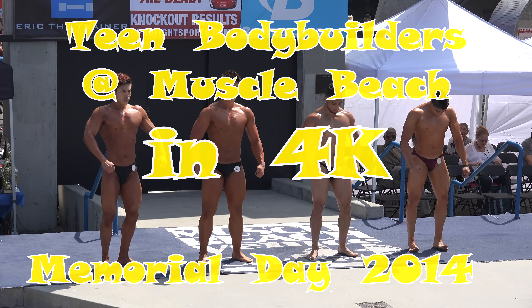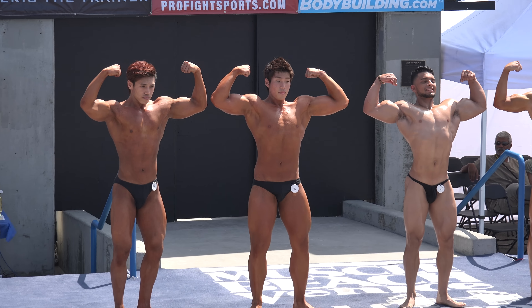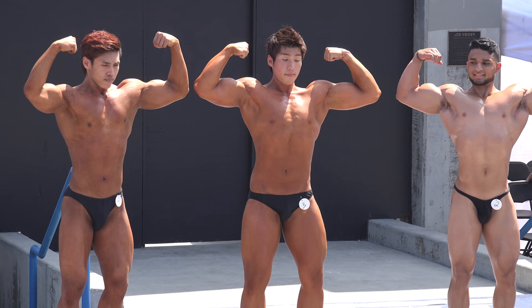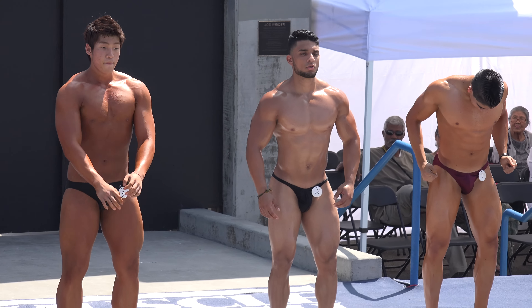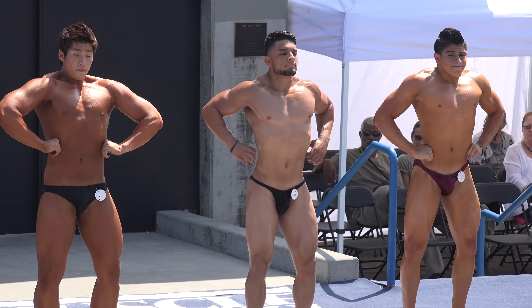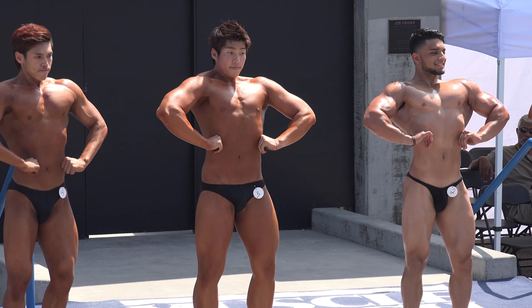Front double bicep. Relax. Front lat spread. Relax.